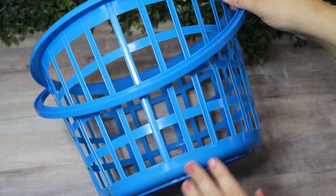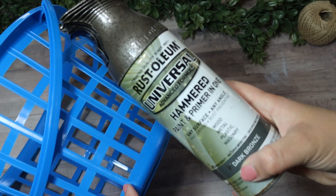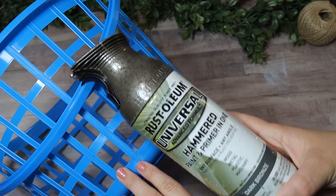Jumping into this first easy Dollar Tree DIY — I'm using one of these plastic buckets, kind of like little laundry baskets with a handle. I found them in the organization section and picked up this blue one with a really cool little pattern on the edges. I'm using some hammered spray paint from Rust-Oleum, but feel free to use any color you'd like.